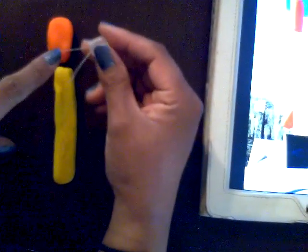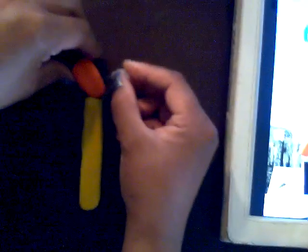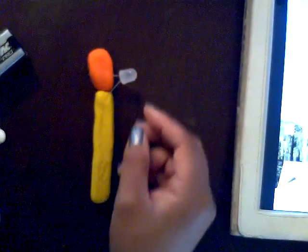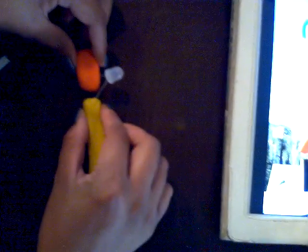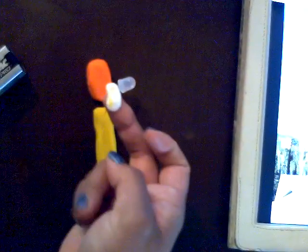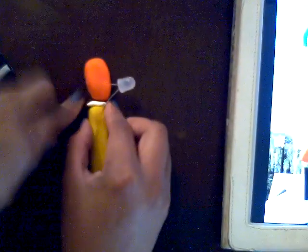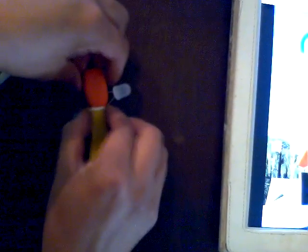Since the LED has a positive and negative charge, it will not work if I simply try to connect it here, because when these two parts touch it will short circuit. So what we need to do is use some of our insulating white dough and put it right in between so that those two will not touch.